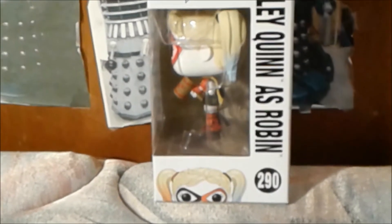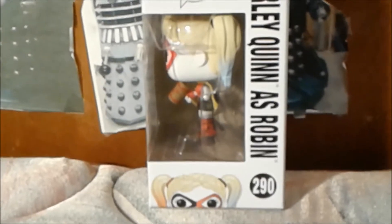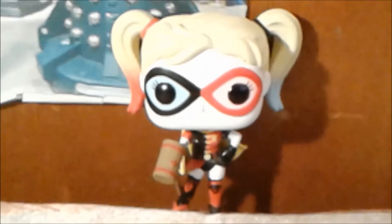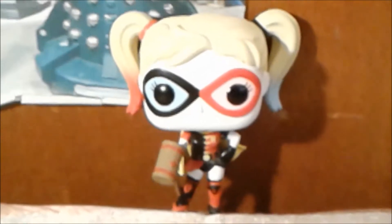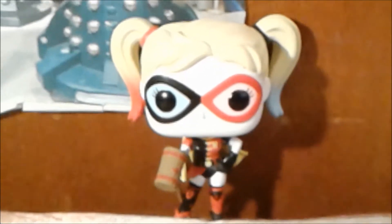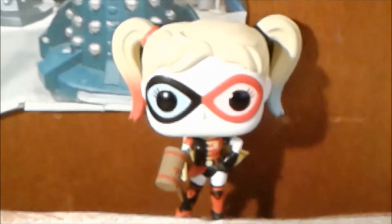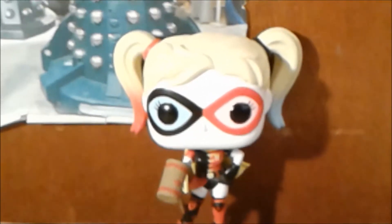Now that I've shown you the box, let's take Harley Quinn as Robin Funko Pop out of the box for a closer look. Here is Harley Quinn as Robin Funko Pop. As you can see, I really like the details of her hair, including the outfit. This is one of my favorite Funko Pops that has the most details I have ever seen.